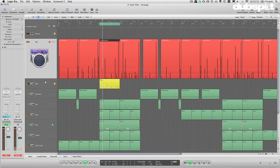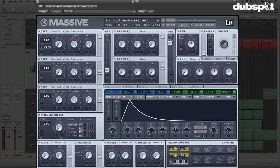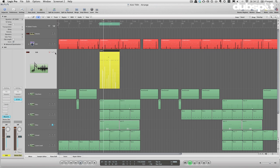Obviously a little bit of mixing is in order. Let's bring this up a little bit and see how it goes with the rest of our synthesizers.